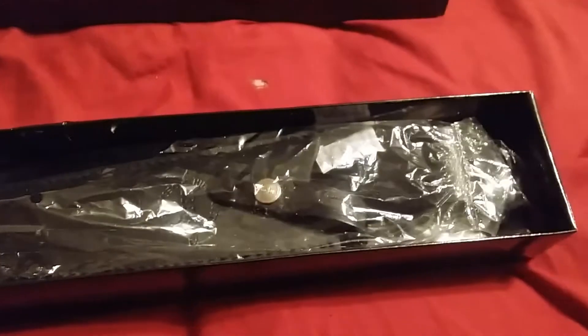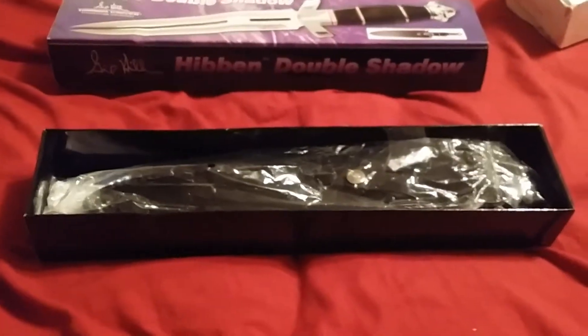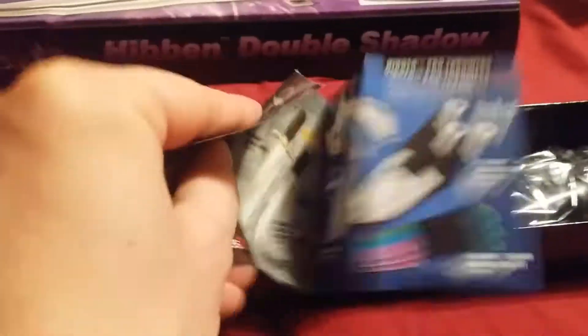Let us get in here. I'm gonna pause this, we'll open up this sheath and get this knife out. Alright, looks like we also had a Gil Hibben brochure sitting underneath the sheath.